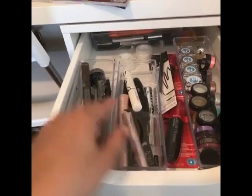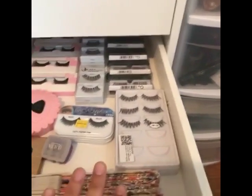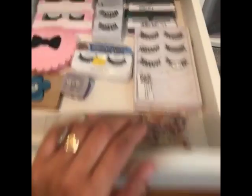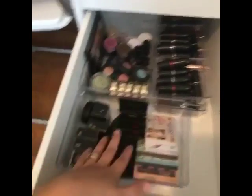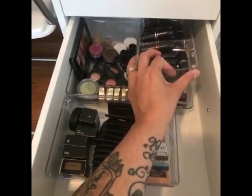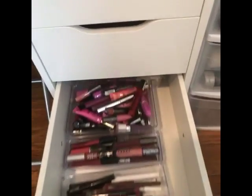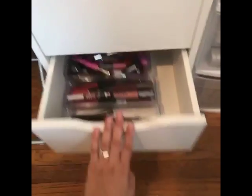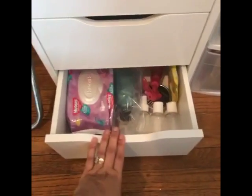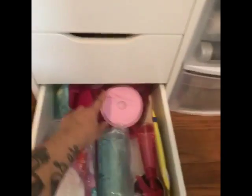On this side, the top part is eye stuff — eyeliners and things like that. The last drawer isn't quite full. I have a fan for when I apply lashes. There are single eyeshadows here, and over here are my MAC lipsticks and limited edition collections, then just more lip products. I'm a huge lipstick junkie.